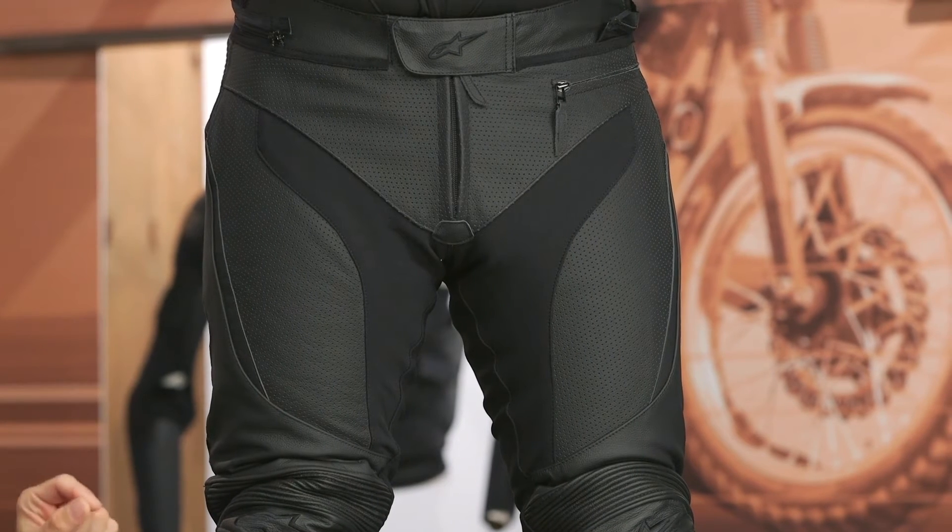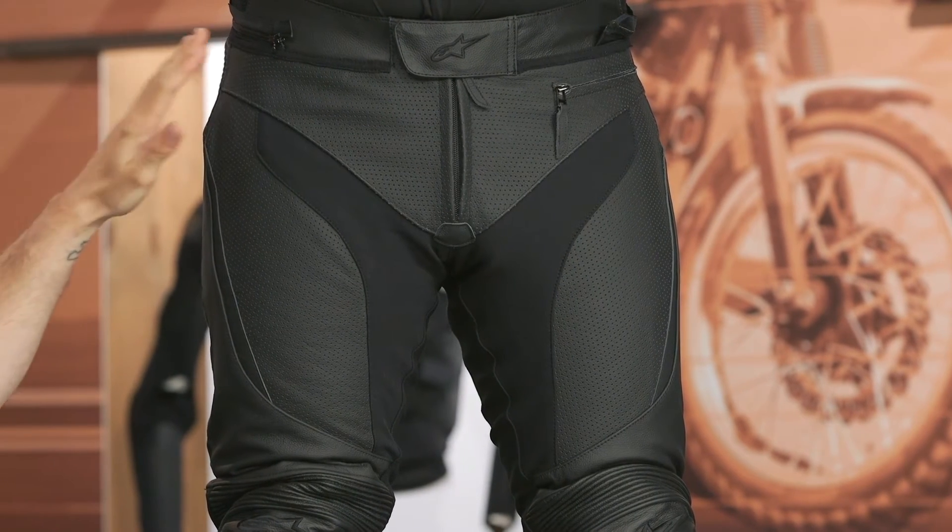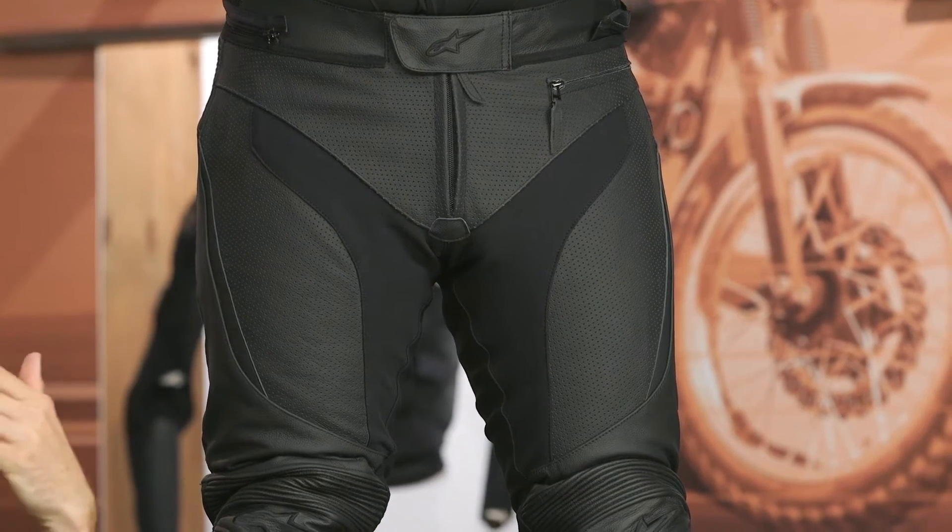The stretch incorporated around the waistline is actually designed to accommodate the Tech Air airbag system. When that deploys, it gives it room to expand and provides that stretch in the area around the waistline. So if adding the Tech Air vest is something you want to do, this is certainly going to allow you to do so more comfortably.